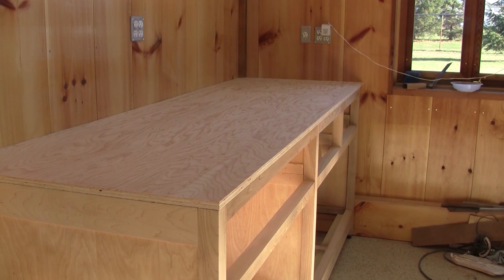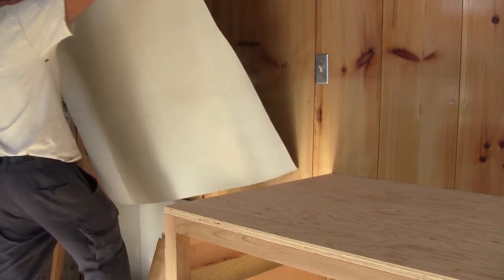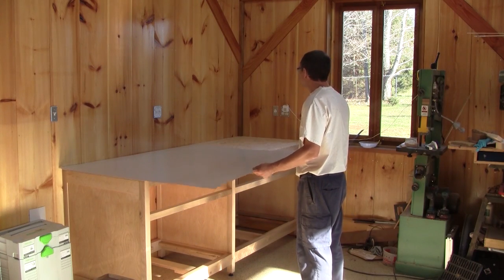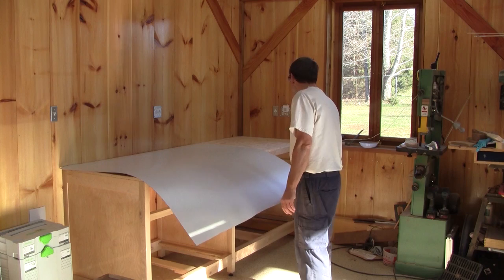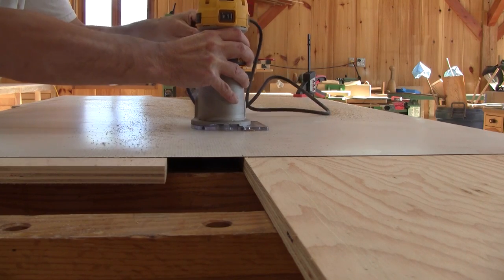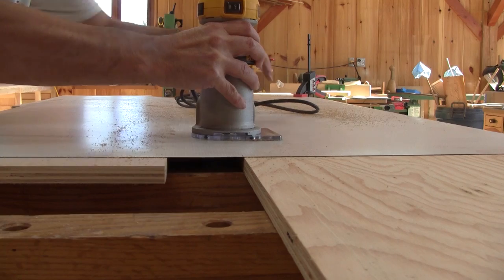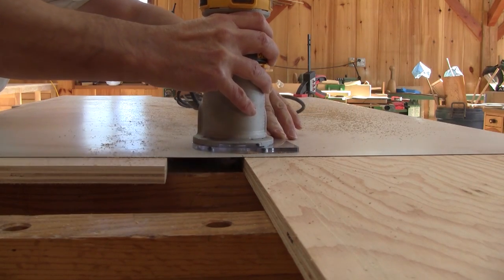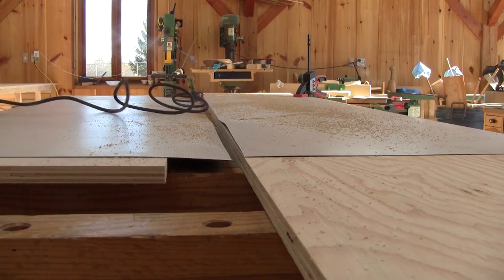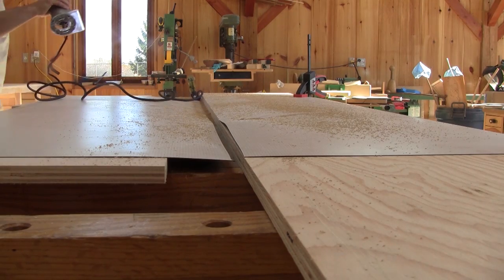Now that the counter is perfect, I need to get the formica that I've kept just for that. This piece is not big enough for the whole counter top, so I'll have to glue three pieces. But to do that, all their edges have to be straight, so I'm using the plywood left over as a straight edge to make sure their sides are straight.